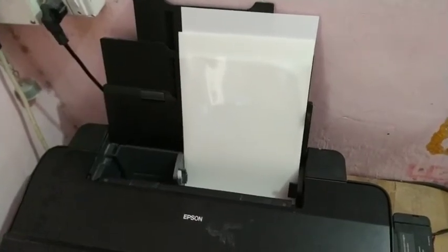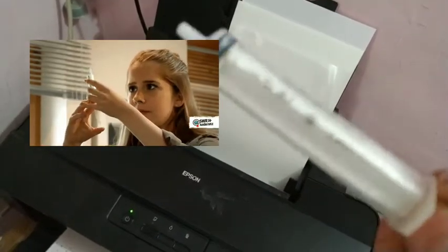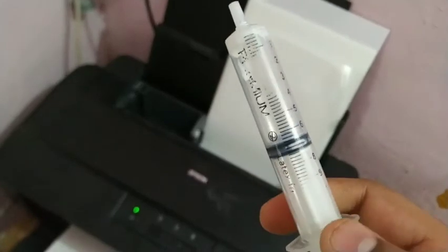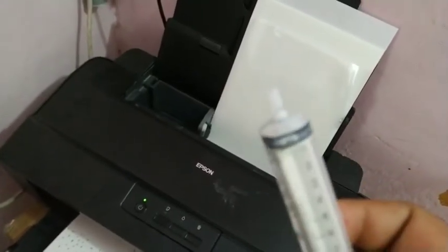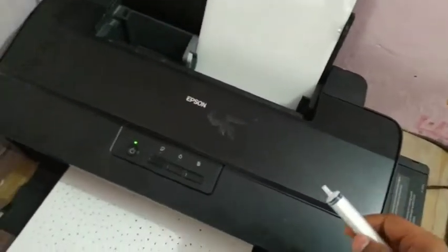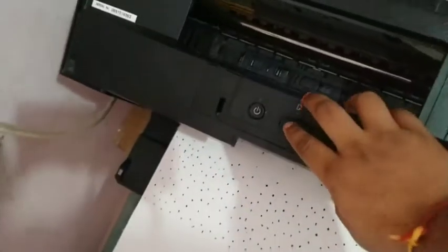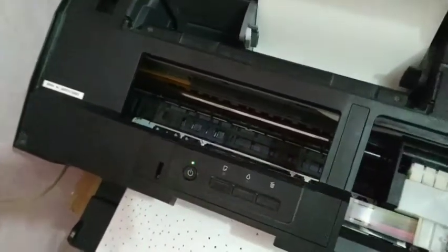What you need is one 110 ml syringe that you can easily buy from any medical shop. Let's see how to do it — just start your printer.